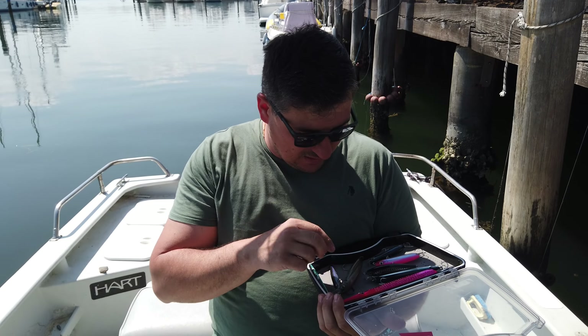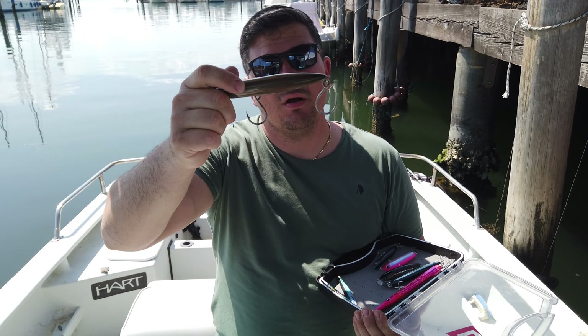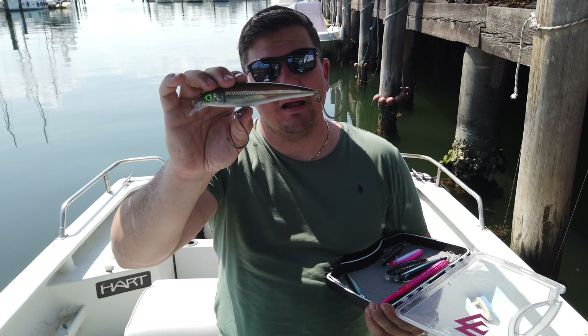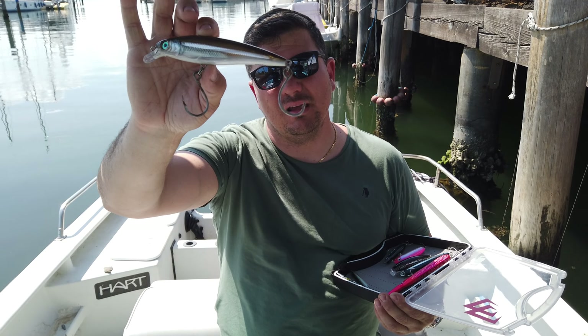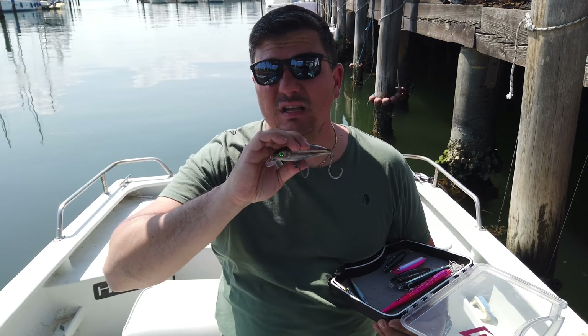Alla nostra cassetta abbiamo aggiunto anche il Rapala X-Rap Long Cast 14 cm, un artificiale ormai conosciutissimo che ha preso pesci in tutto il mondo, ma anche nell'alletterato può regalare veramente delle soddisfazioni. L'ho armato veramente pesante perché lo utilizzo per quando gli alletterati sono molto rabbiosi e amano esche molto grosse.